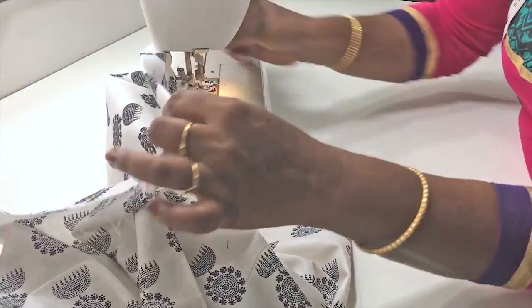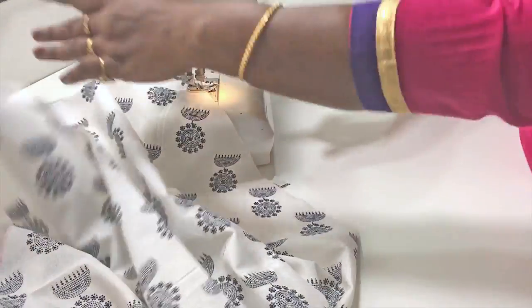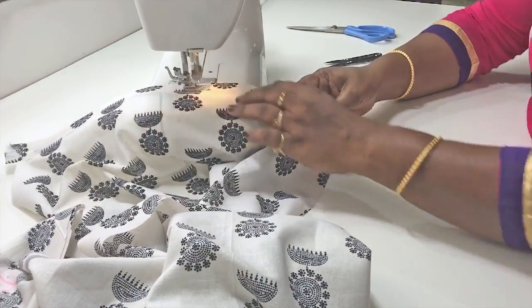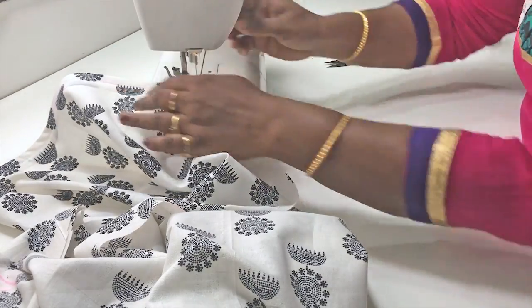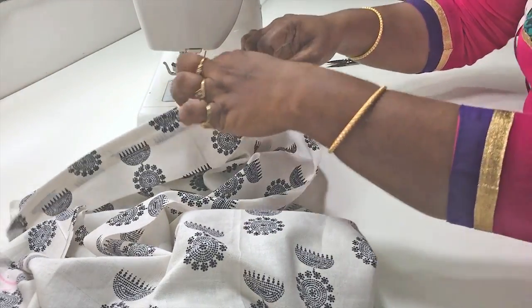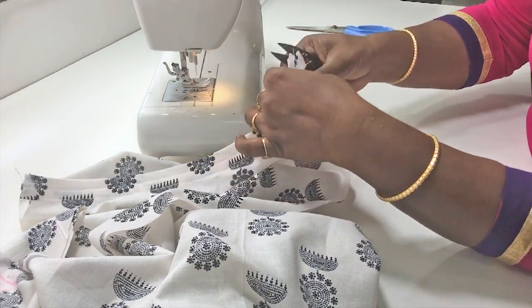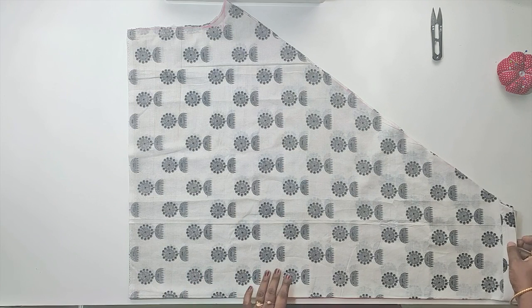When you cut the canvas, we will cut it to the edges. As you can see, we cut the canvas to the edge. This is a 4-inch material — fold it to the edge. After the finish, lock stitch. We put the canvas on the edge and cut the extras.